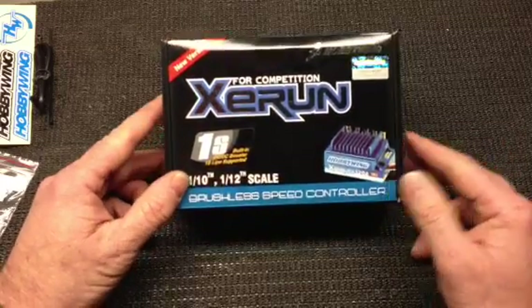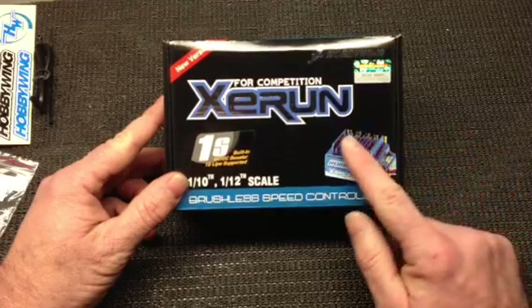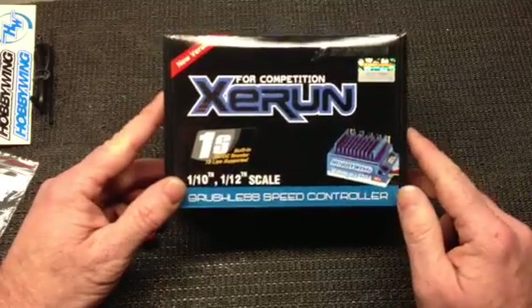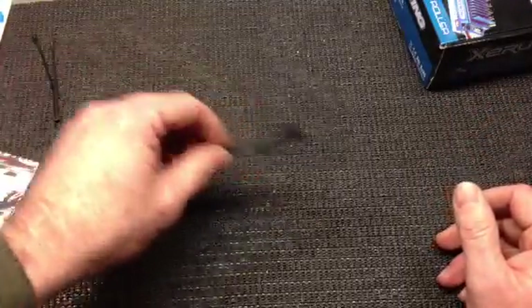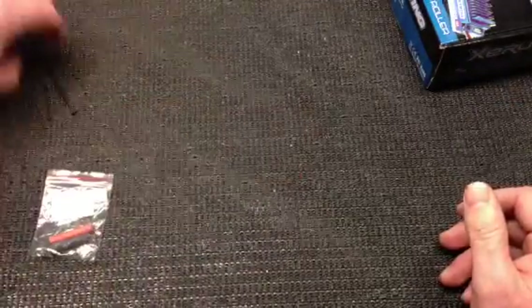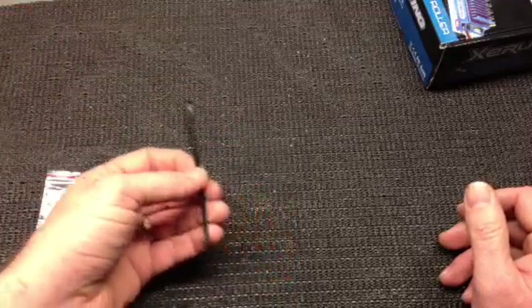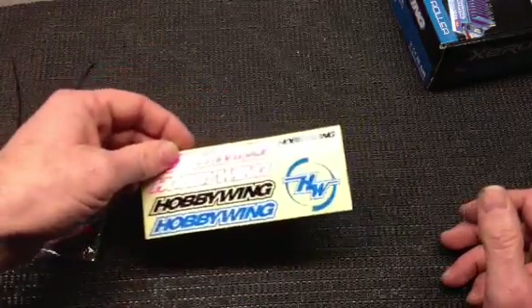The box gives you a picture of what the speed controller looks like. If you pay attention to it, there are no wires on it. When you open up the box, you're going to get your speed controller. You're also going to get your sensor wire. You've got some heat shrink and some double-sided tape to mount it. They give you some cable ties for your wire management. You get your sticker sheet as well so you can decorate your ride afterwards.